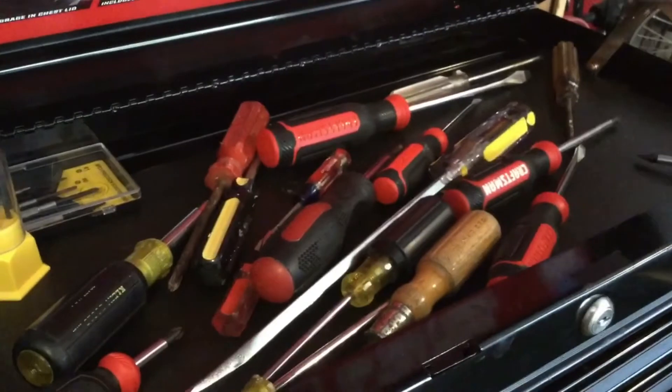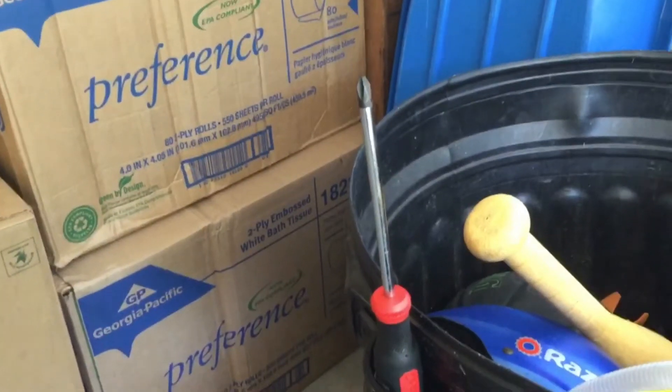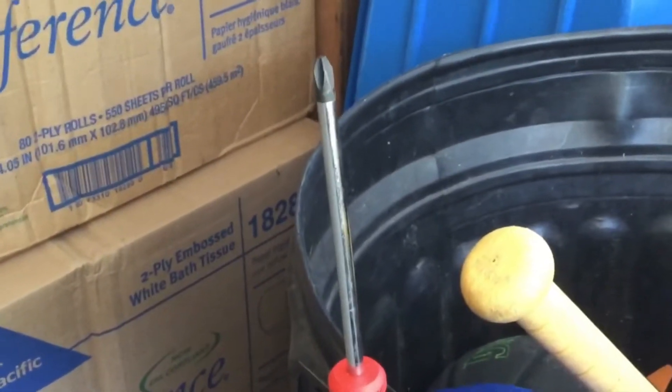Most of these screwdrivers will do, but today I'm going to be using this one. The reason why I'm using this one is because of the super long tip. This can be super helpful in removing your bike pegs.